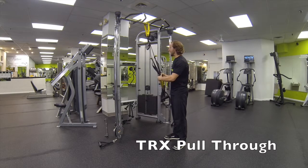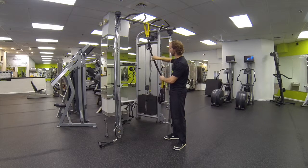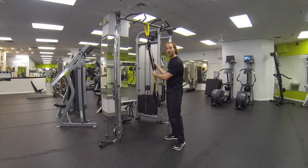TRX pull through. Excellent exercise. It's a very difficult exercise. To make it easier, make the straps shorter; more difficult, make the straps longer.